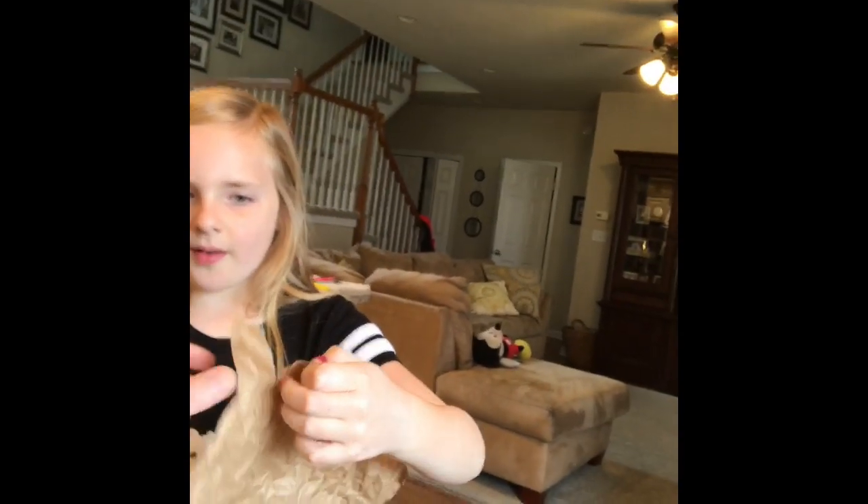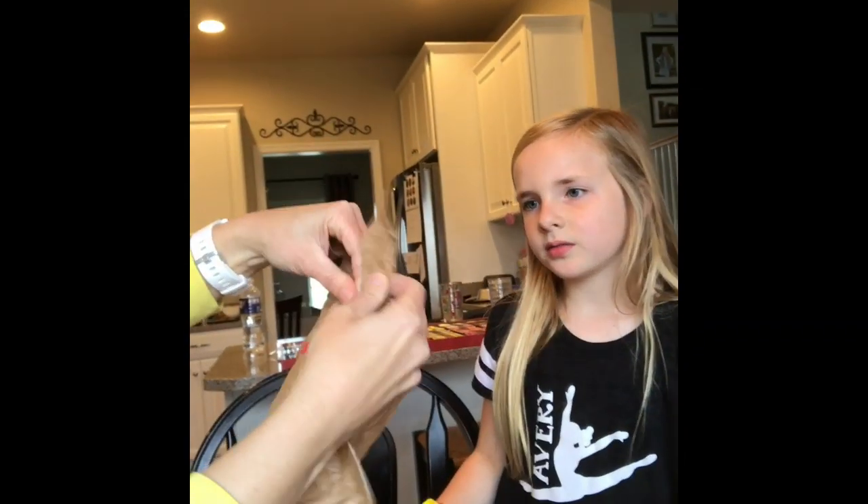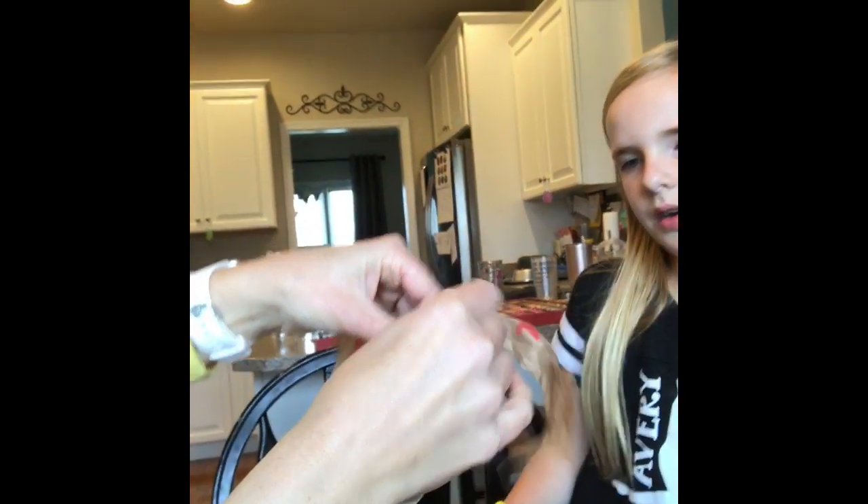Yep, just like that. Not too far. Payton, hold that — hold this for a sec. Thanks so much. Just like this. Just get a little bit off the edges and it doesn't have to be perfect. And that's one side. Keep going all the way around.